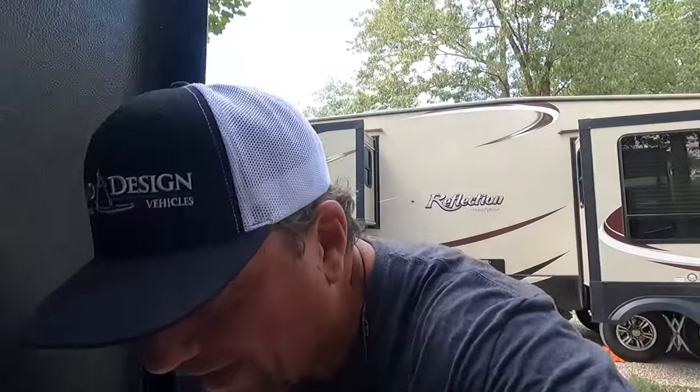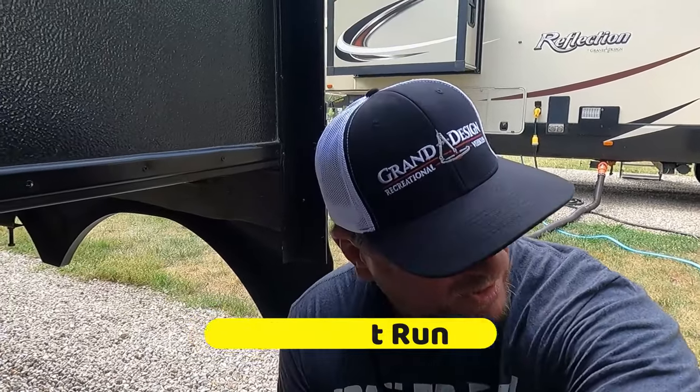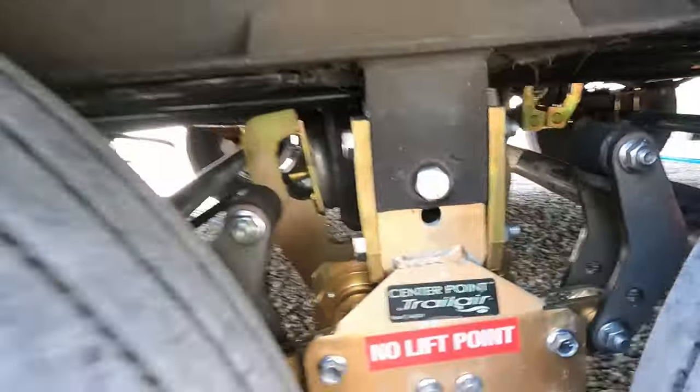Alright guys, we're just getting here at our destination - Double J Campground in Springfield, Illinois. And I'll tell you what, the CenterPoint Air Ride was an amazing ride - very smooth. Everything looks good, everything's intact. It was a successful run. I want to show you this.